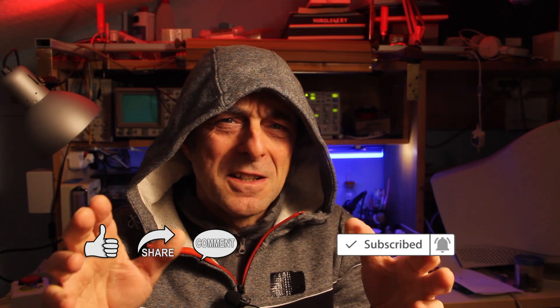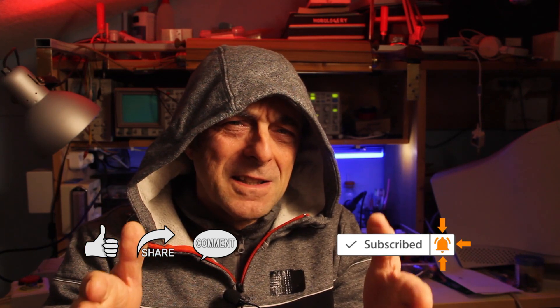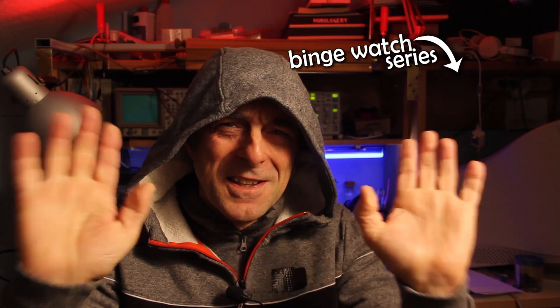I hope you enjoyed this video. If so, hit the thumbs-up icon and subscribe to the channel, ringing the bell icon so you won't miss any further videos. That's all for today — thanks for watching, bye!